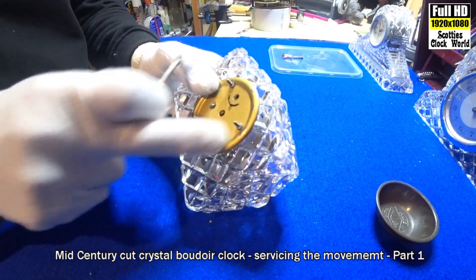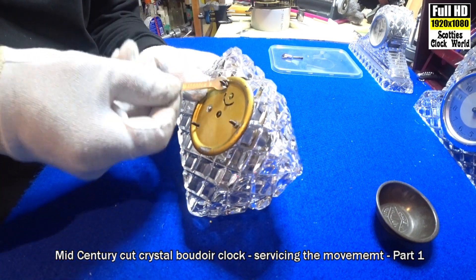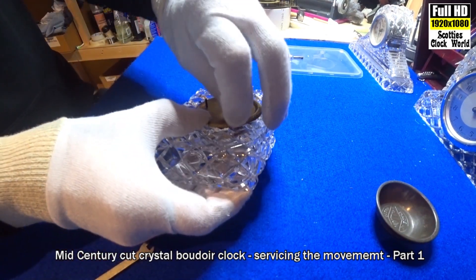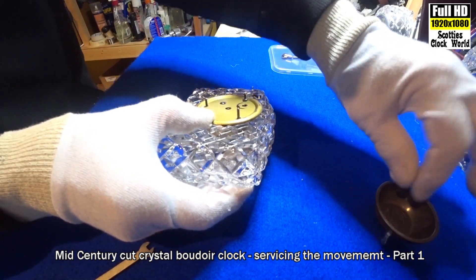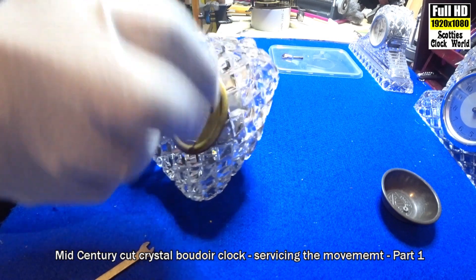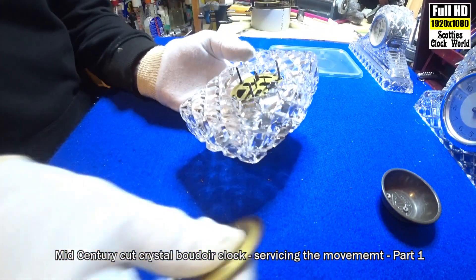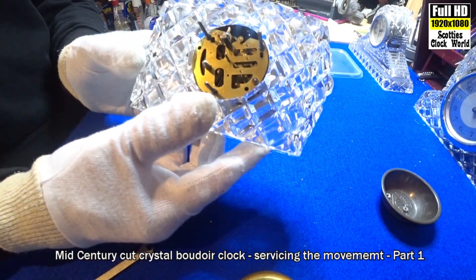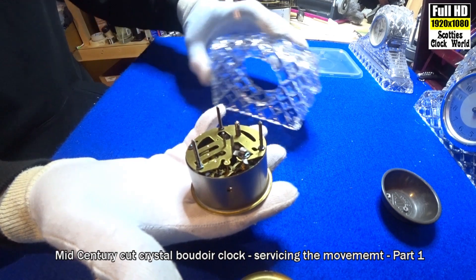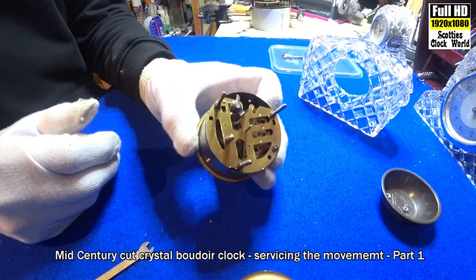Now we can take off the nuts — a little bit tight. Take them off, then we can remove the back plate. Then the clock movement will fall out. That's the inside of the movement that we're going to strip down, clean, oil, and put back together again. It drops out through the front — as easy as that.